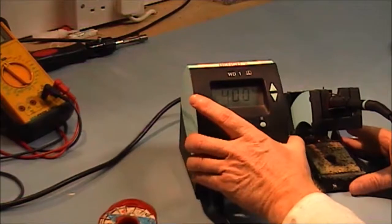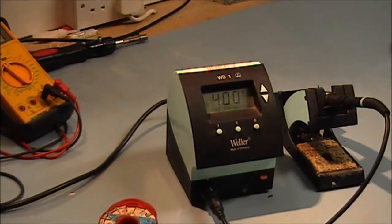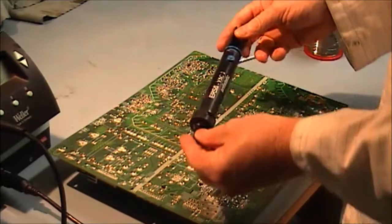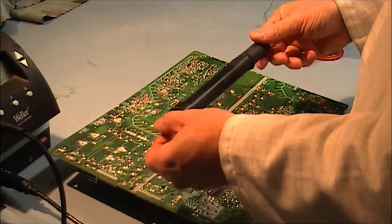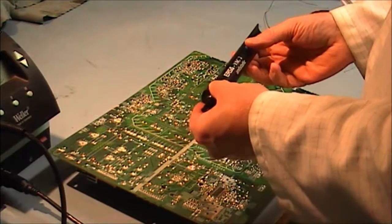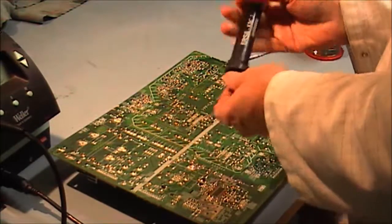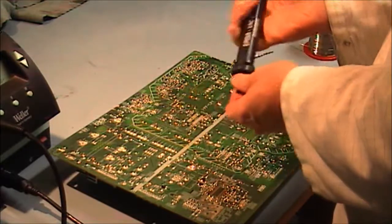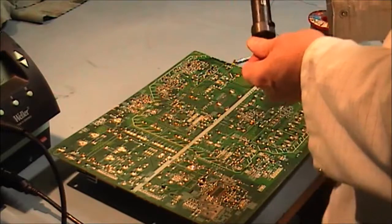I'm going to get a PCB out and show you the basic techniques I use for desoldering. This is another tool I left out — the solder vacuum tool. It's handy for those that don't have a lot of tools. It can be useful on larger components like capacitors and resistors. I'm going to demonstrate this now.